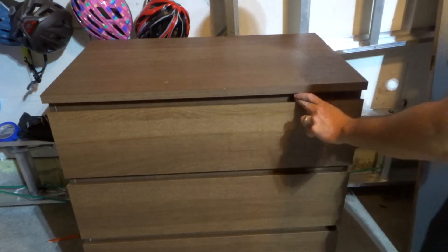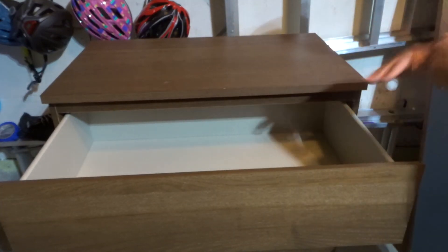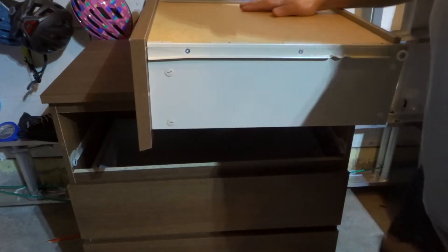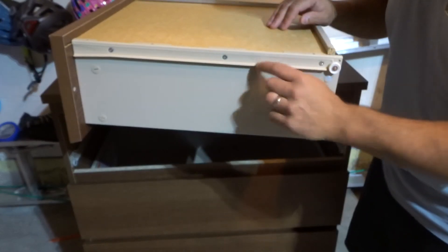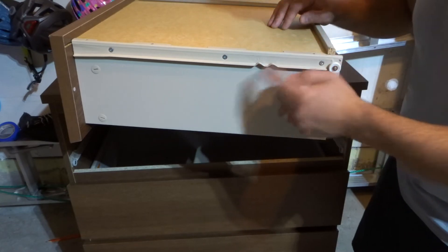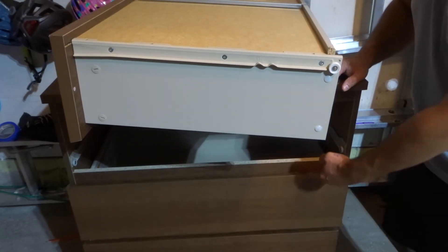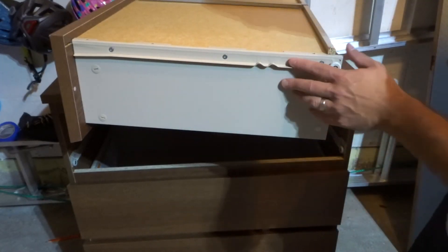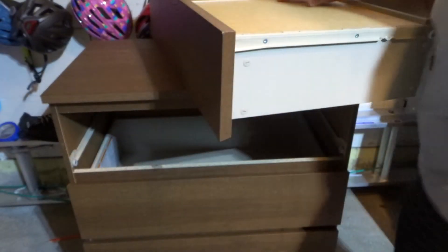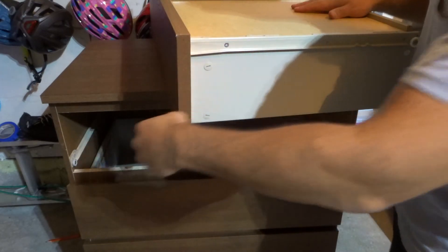Number four: there is a bend in the track. Since you can't close it, I'm assuming you can open it. Take the stuff out of the drawer — that goes without being said, but I'll say it anyway. Remove the drawer and take a look at the tracks to see if there's a bend. Now, there are some bends that are supposed to be there — you can see right here, these are bends that are supposed to be there, so don't think they're out of place. Look at a drawer that closes properly and compare its tracks to the drawer that doesn't close, and see if there are any extra bends on both the drawer tracks and the actual dresser tracks.